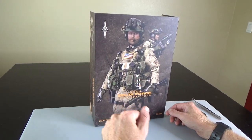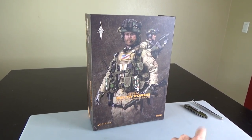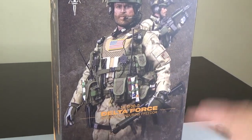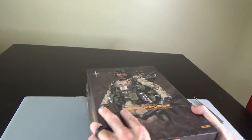Hi everyone, Sully here from Black Ops Toys, coming at you today with an unboxing of this guy. This is the first SFOD Delta Force, Operation Enduring Freedom. This is part of Damn Toys' history line. I love, love, love this era of figure — this is the same era as Black Hawk Down. Let's go ahead and dig in.